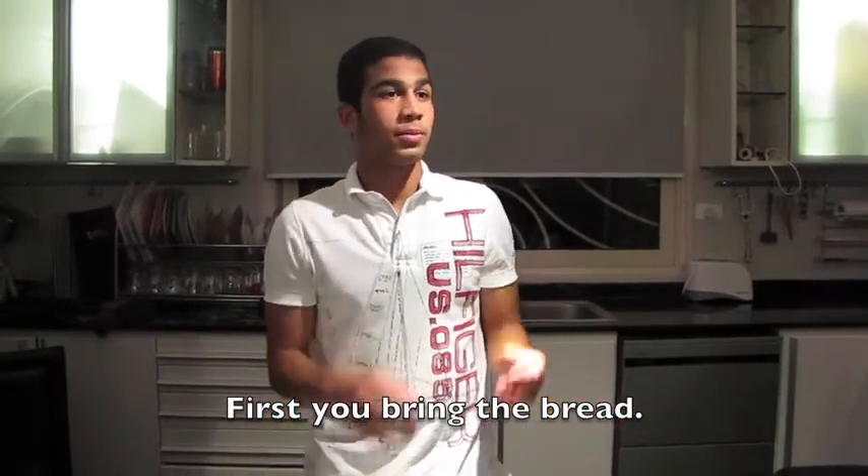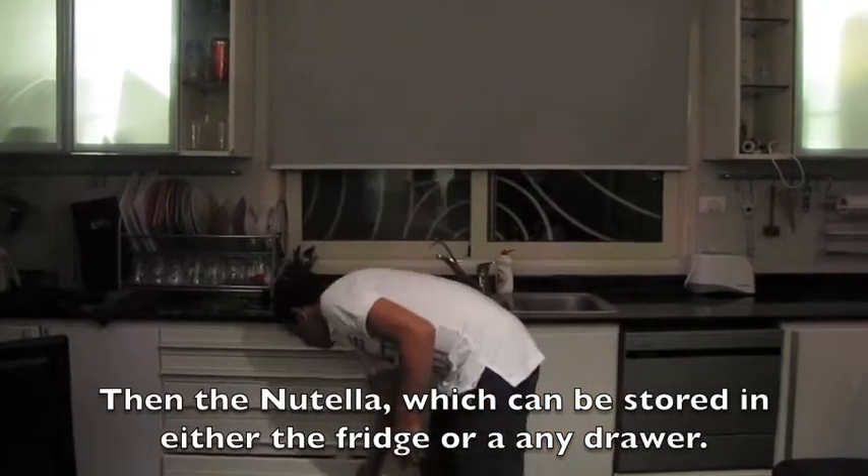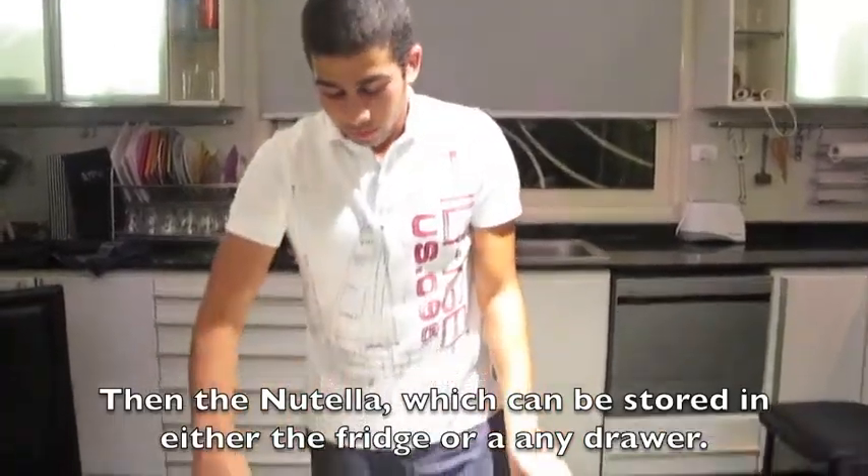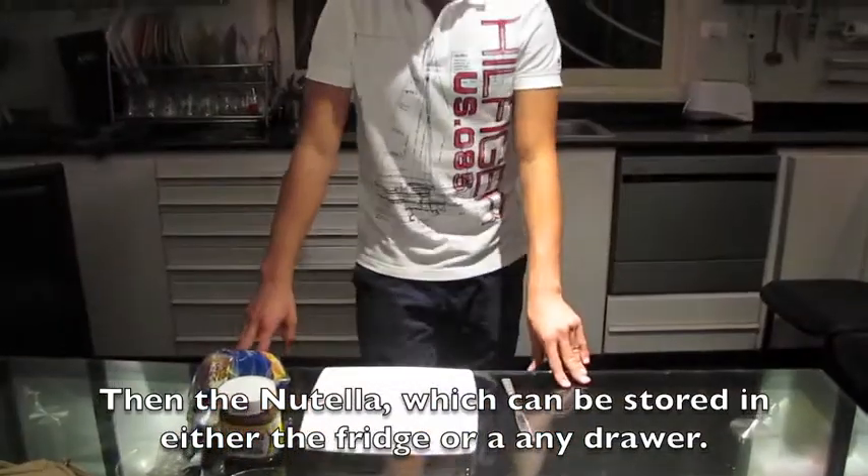First, we bring the bread, and then Nutella. Nutella can be used on a flake or any other bread. Let's add some — that's for the first time.